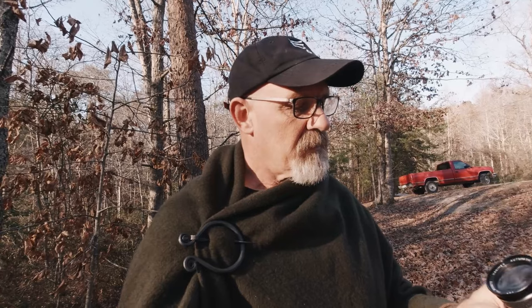Hey y'all, this is David the Georgia Photographer, and today I'm back at the home place back in Trenton, Georgia. I've got a lens to review — it's the Hanimex Automatic 28mm f2.8. Let's get into this.